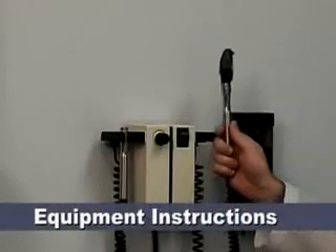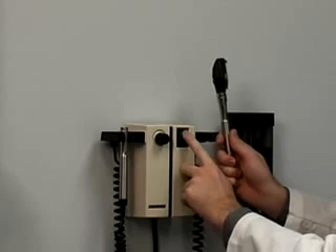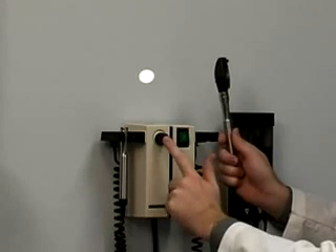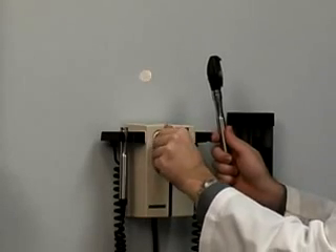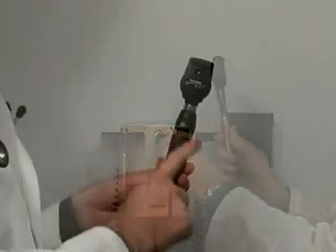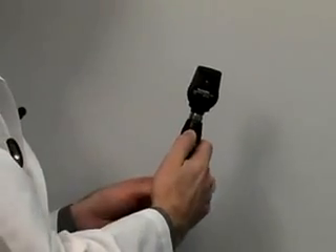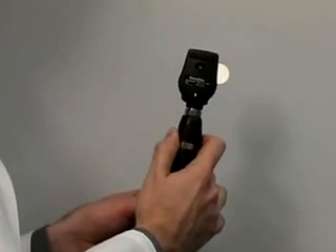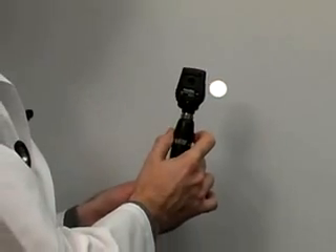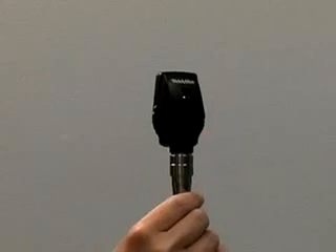To use the wall mount ophthalmoscope, first press the power button on the wall mount. The rheostat, also on the wall mount, controls the light intensity. On a handheld unit, the rheostat is usually near the top of the handle — press the green button and turn to adjust light intensity. The aperture, located on the head, adjusts the shape of the light.